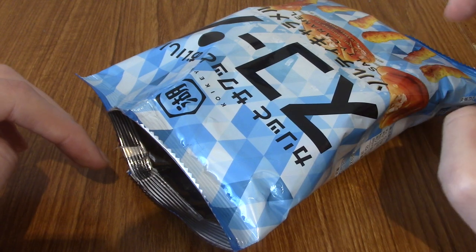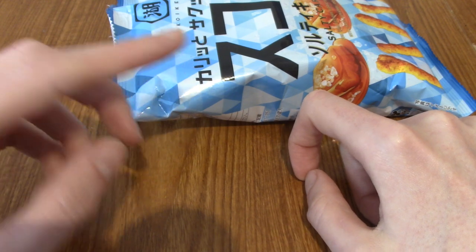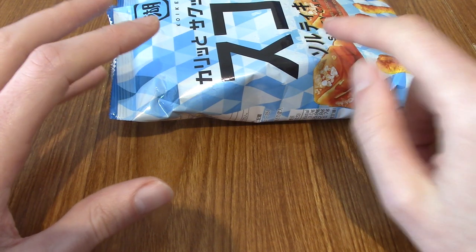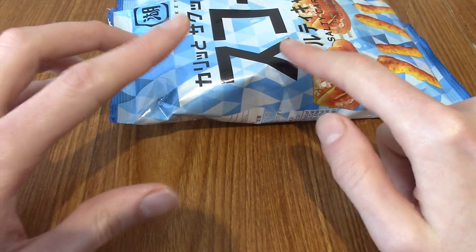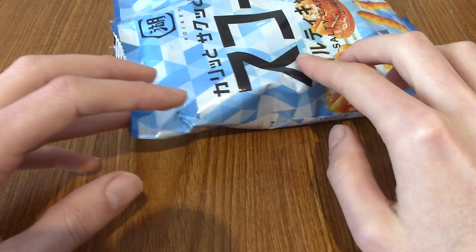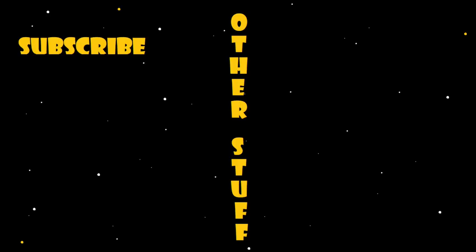And on that note, time to wrap up this episode of Japanese Snack Reviews. Thank you guys very much for watching. As always, I will be leaving a playlist to my other Japanese Snack Reviews videos there, and a recommended video by YouTube there. I have lots more to do — got lots more snacks to go through. I realise I haven't done any drinks the last two, maybe three episodes now, so I will be getting around to the drinks soon — I just literally forgot about them. I might do two next episodes. Anyway, let me know if you've tried any of these snacks below — I'm always curious to see how other people feel. Until next time, goodbye!